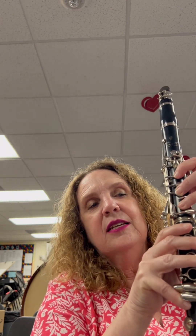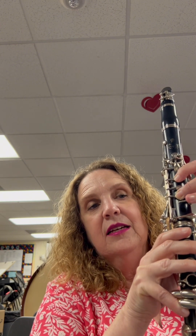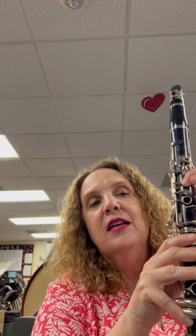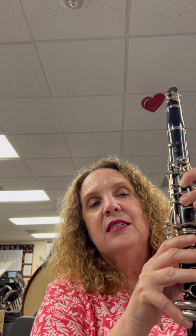E, C, C, D, D, D, C, D, C, D, E, E, rest. E, C, C, D, D, D.